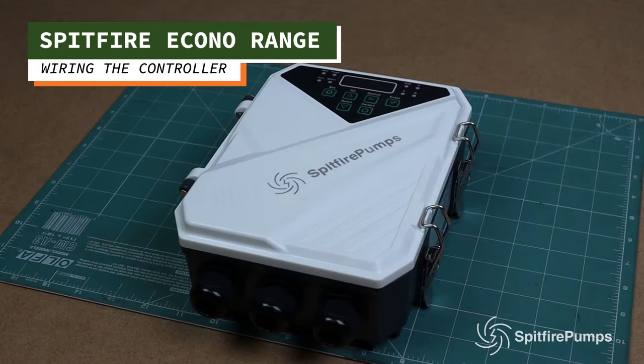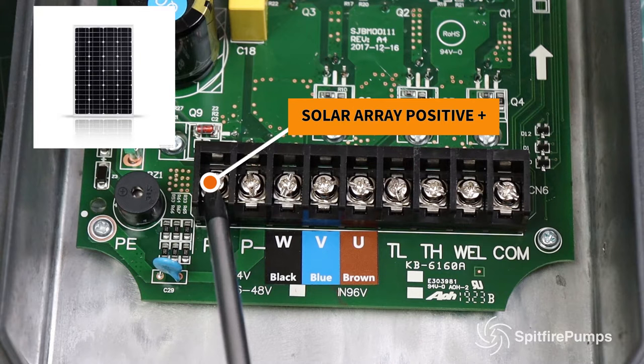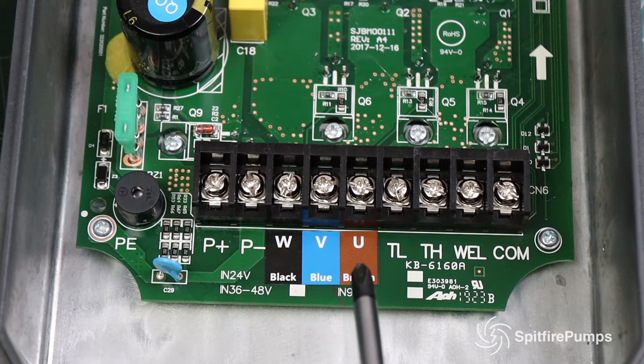In this video we will show you how to connect the Griffin range of solar water pumps. When you open the controller, you will notice a P plus and a P minus — this is where your solar panels connect to, plus for positive, minus for negative. Next you will notice a black, blue, and brown indicated on the PC board.